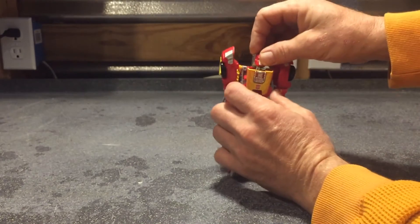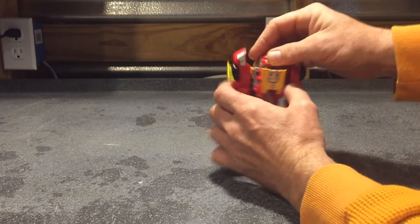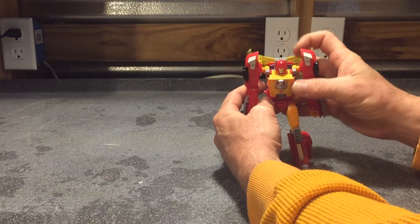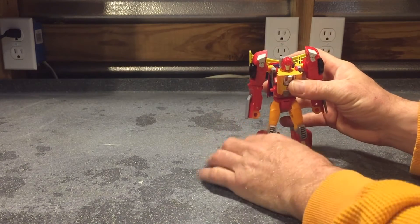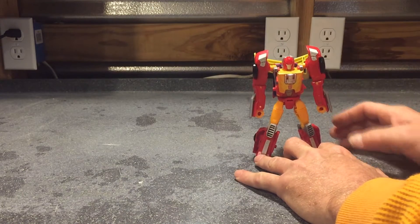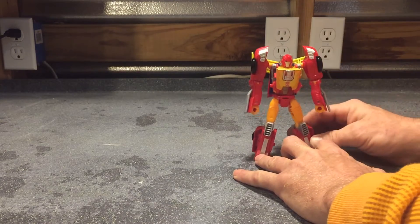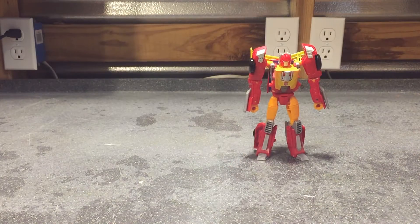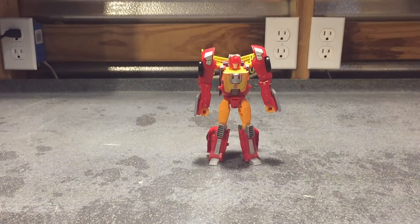So we're going to pop Fire Drive back on Hot Rod here. It's an awesome looking toy — I like it and I was excited to get it, but I've got all kinds of problems with mine. The head doesn't want to pop back in or anything. So y'all be careful when you get these toys — some of these apparently have some kind of issues. Anyway, we got him back into robot mode.